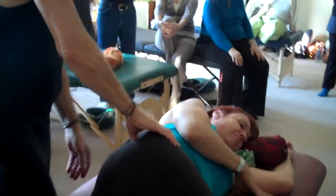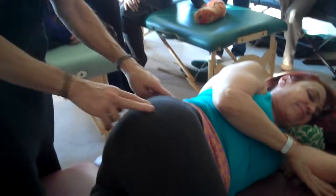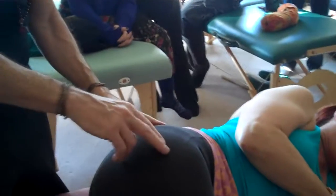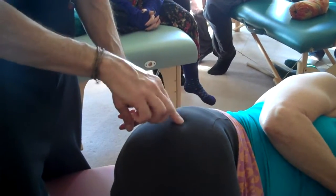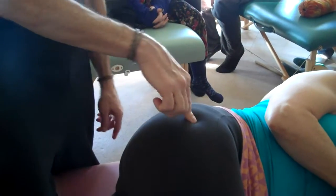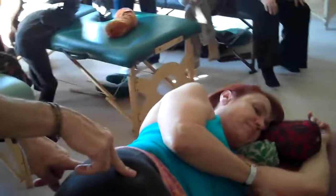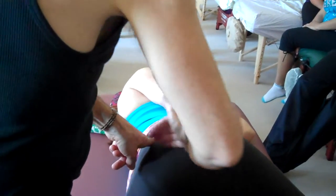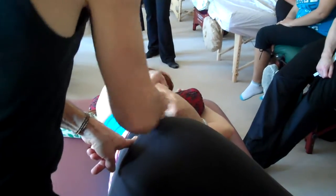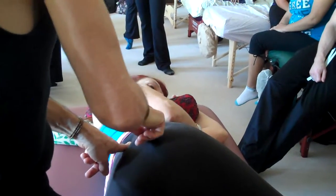Now we're going to come into the hip. You want to be aware of the bony landmarks of the hip — palpate for the greater trochanter of the femur and the lateral border of the sacrum. Our compression, both with palm, thumbs, and elbow, will be concerned with this crescent moon shape of soft tissue. You're working on the soft tissue, not the bone.